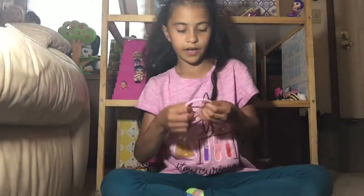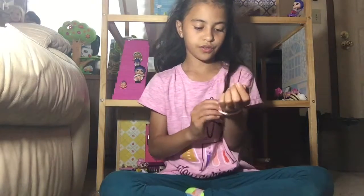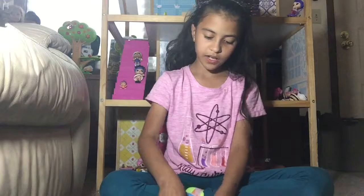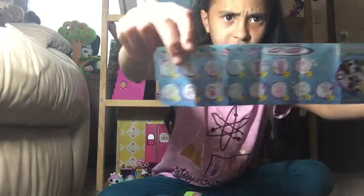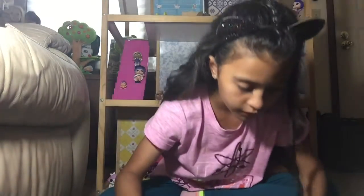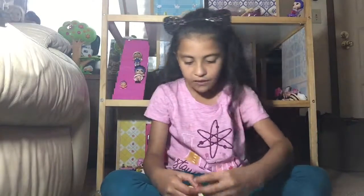So this is what we get. I think we get this bracelet — it doesn't fit me. But it does, I lied. Then we have this checklist, and we have this one with two little hearts.